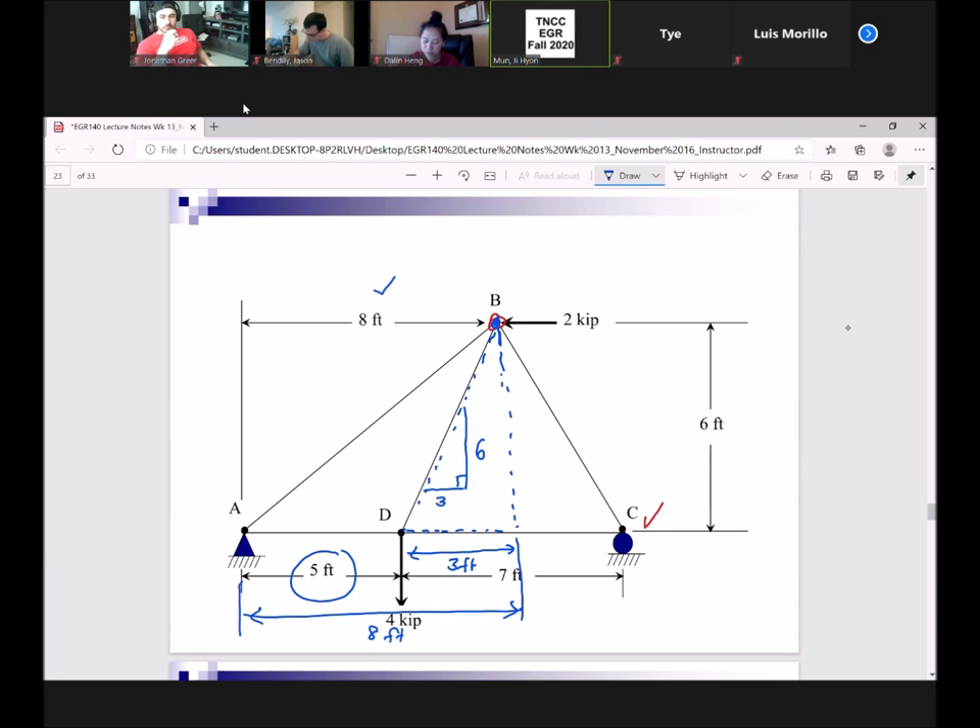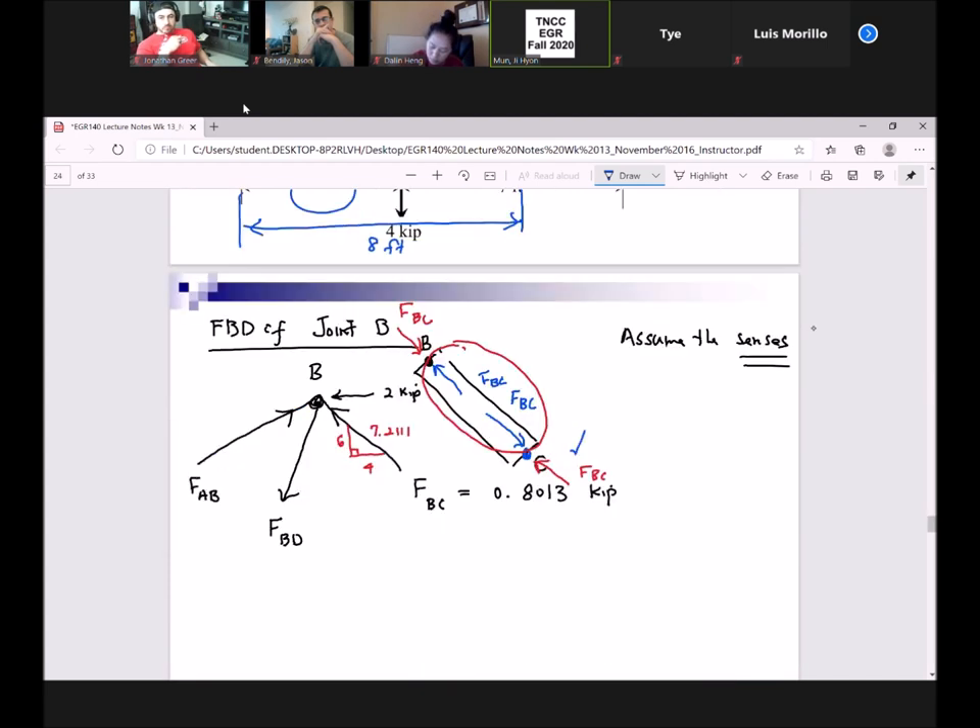Or you could have used seven feet as well. On Monday we determined that this distance is four feet; therefore subtracting four from seven also gives you three. So there is more than one way of doing it. I'm looking for the hypotenuse, and this gives me 6.7082.